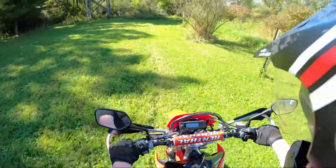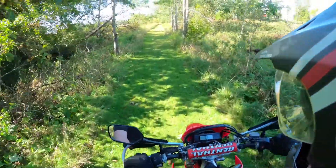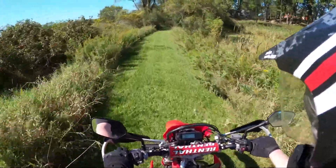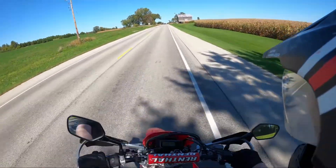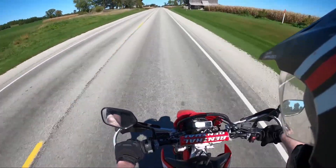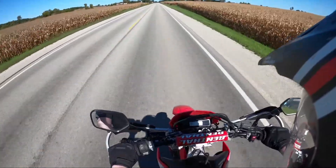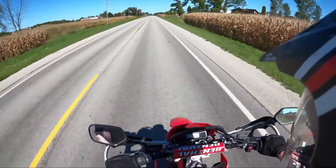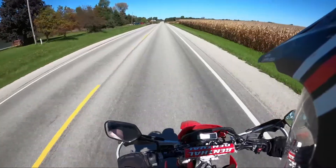Put her in second, see how well we can lug this thing or get going. That's not so bad. Second definitely smoothed it out — the throttle response — well, there's a bit of a lunge. Yeah, it's kind of hard to say what I'm feeling right now, but on the road those are pretty smooth shifts.